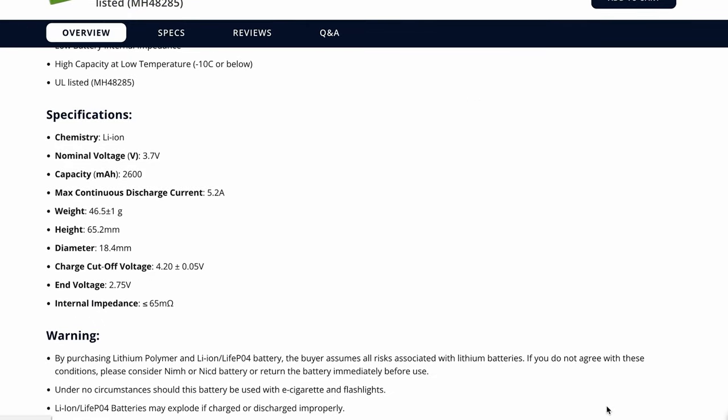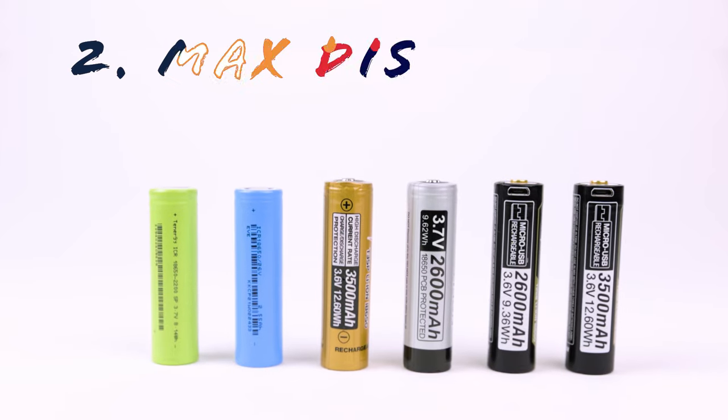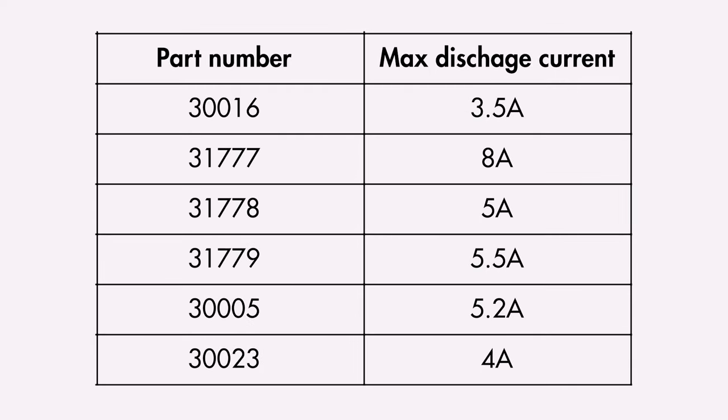So if you want your device to last longer, select an 18650 battery with higher capacity. However, you'll also need to pay attention to the continuous discharge current. In some cases, a higher capacity battery may have a lower discharge current than a lower capacity one. If your device requires a high current input, you may have no choice but to select the lower capacity battery. The maximum continuous discharge current is important — buying batteries that provide the same or more current than your device needs is essential. Using a lower current rating battery will cause it to overheat. For example, the table shown here displays the maximum current for 18650 batteries, and if your device requires 5A continuous input, only certain batteries qualify.